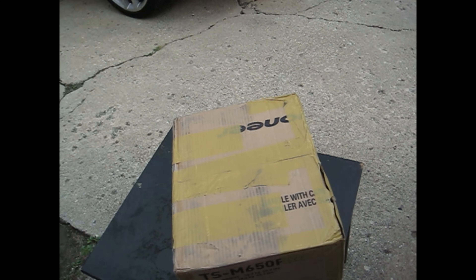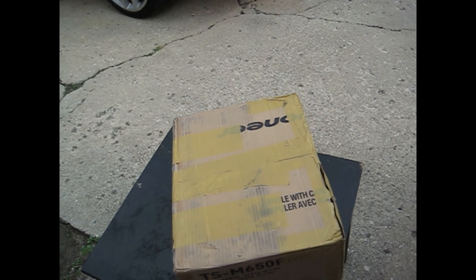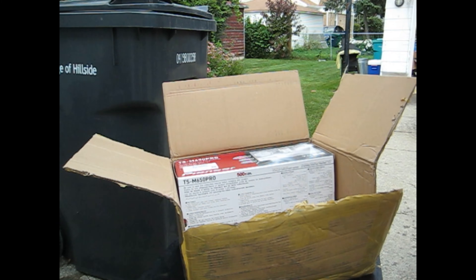Let's get one of these boxes out. Let me see if I can set this up - this box is heavy. Got here - bad boys are heavy.